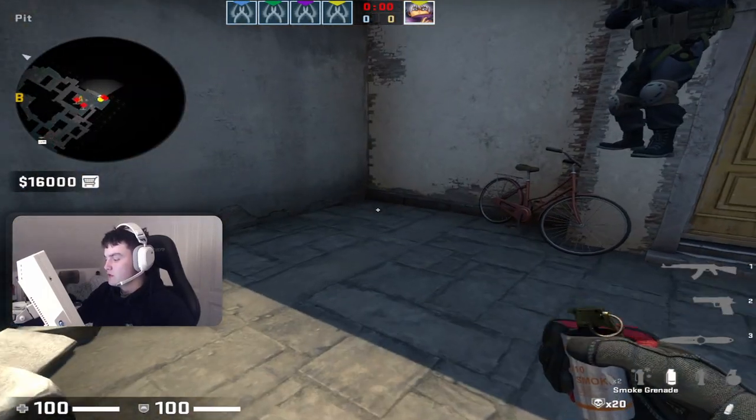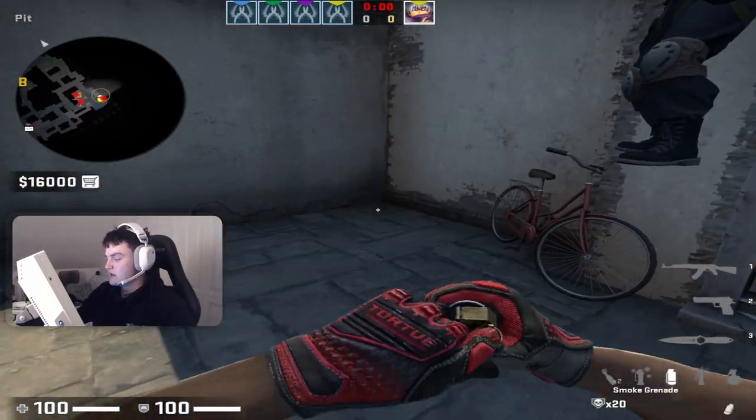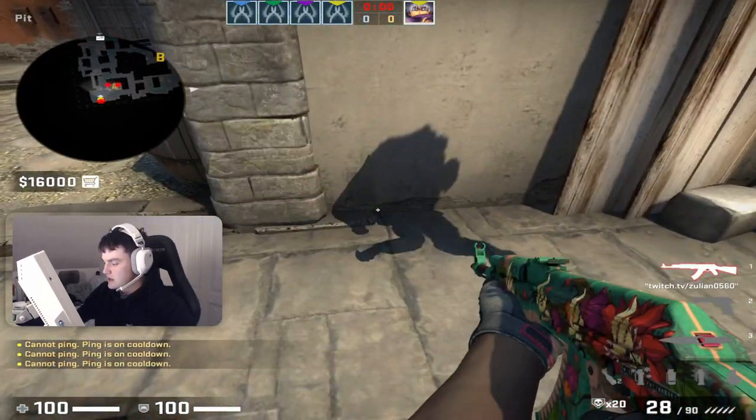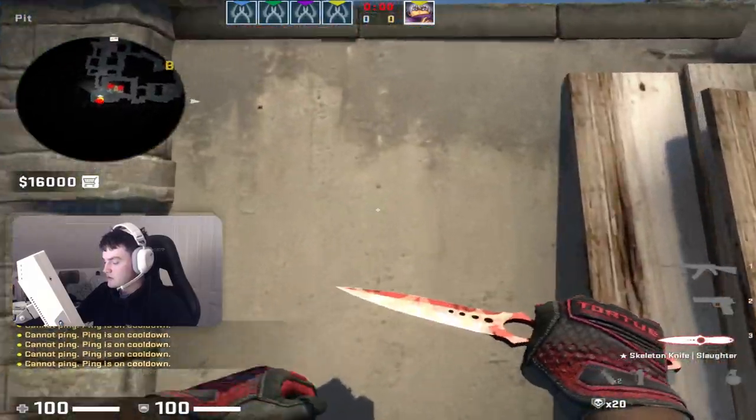And if they decide to smoke the Molotov, then they don't have a one-way smoke because they will smoke it right here instead of doing it in front of them so they can use it as a one-way.